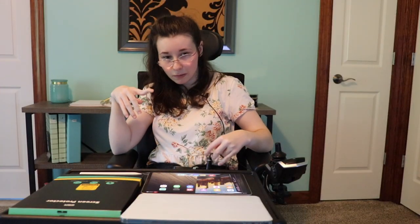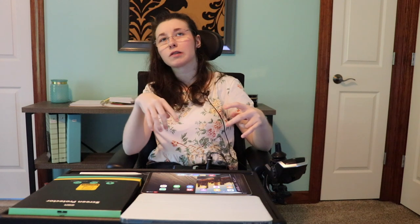Hi guys, my name is Oale. If you're new here, I do a lot of CP content. In this video I'm going to do a 'What's on my iPad.' I do have a 'What's on my iPhone' and I will link that in the cards on the right-hand side. So let me get into the video.